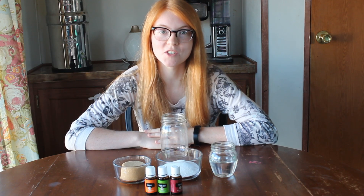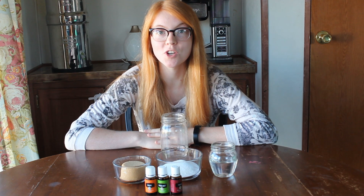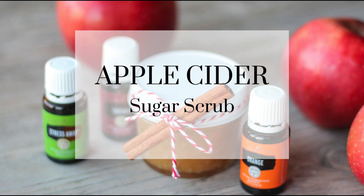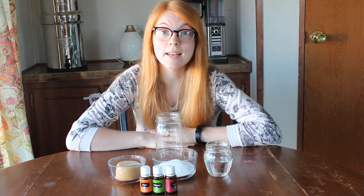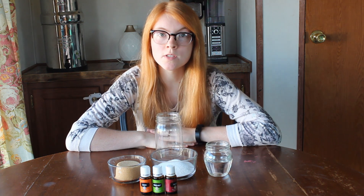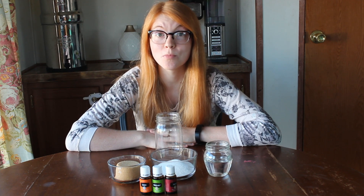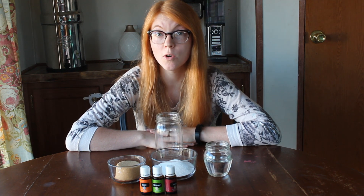Hey guys, it's Brittany from NotYourAverageFox.com, and today I'm going to show you how to make apple cider sugar scrub. To make any kind of sugar scrub, it's a super simple recipe — very easy, anyone can make it. And one of the best things is you probably already have all the ingredients in your home.